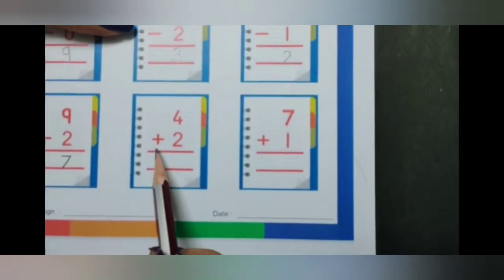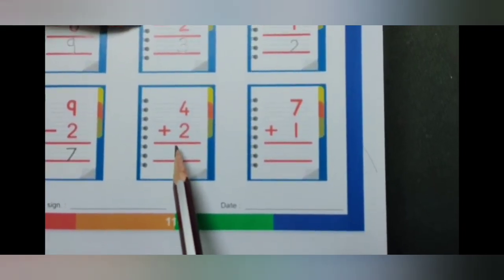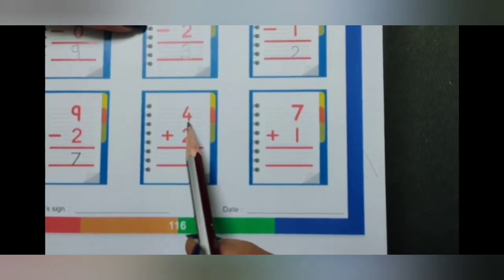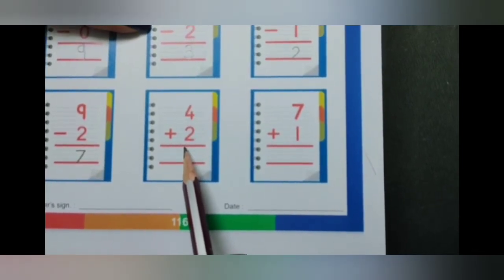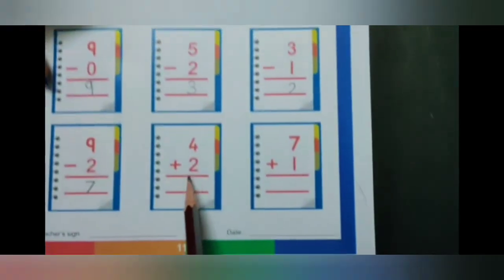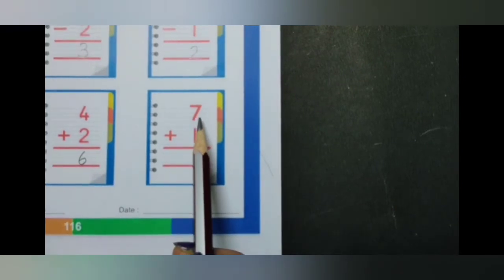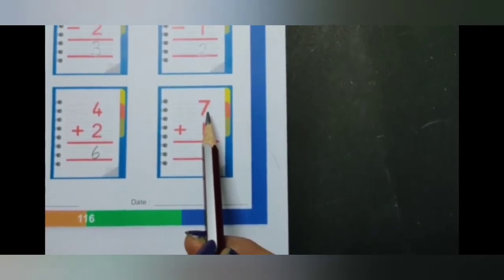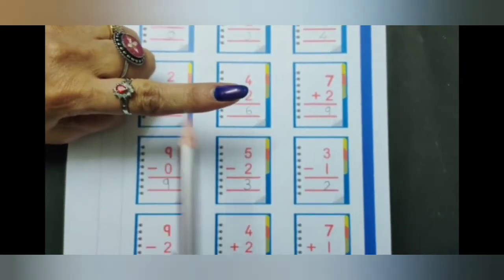Now here again we have a plus, which means addition. 4 plus 2. Keep the bigger number in your head and show the smaller number on your fingers. So 4 in your head and 2 on your fingers. What comes after 4? 5, 6. So 4 plus 2 is 6. Next: 7 plus 1. Keep the bigger number 7 in your head and show the smaller number 1 on your fingers. So 7 plus 1 is 8.